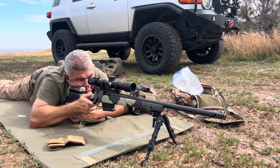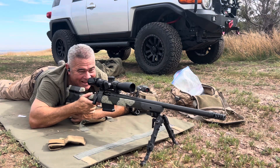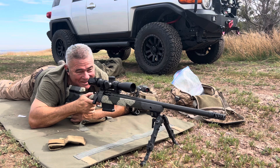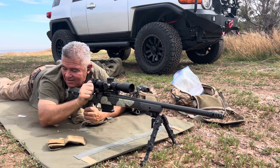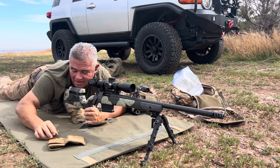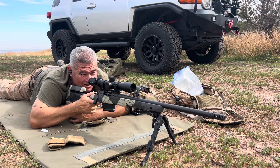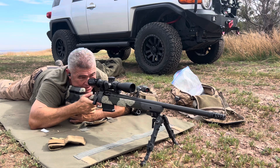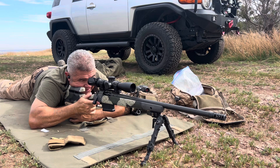Cold bore — see what happens. Damn, almost dead center on the plate. That's cold bore, which is what you want. This is the first shot that counts when you're hunting.